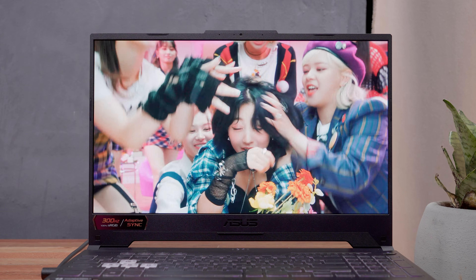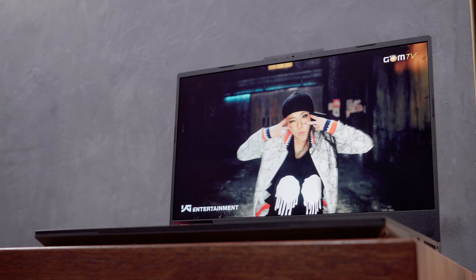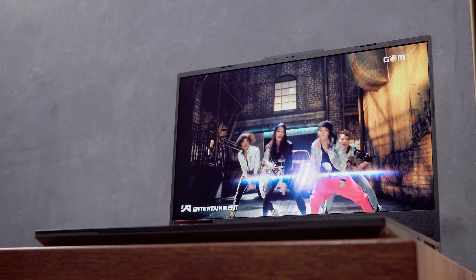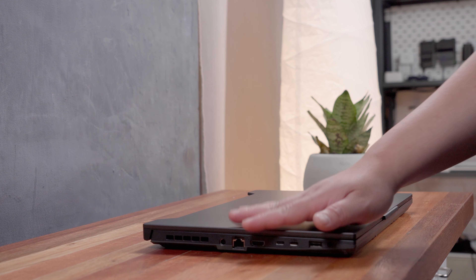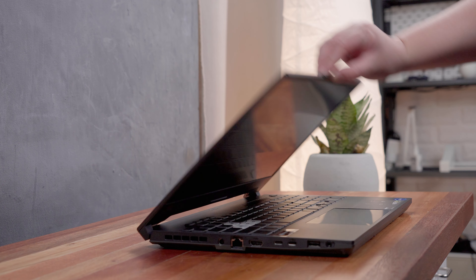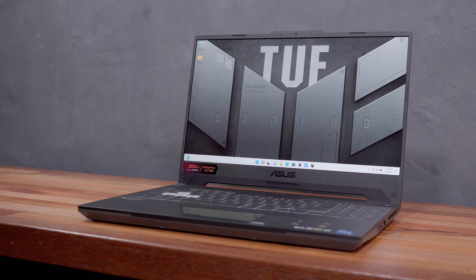Yo, what's up? It has been a while since I made a proper video — I wanted to take some break which helped a lot to recharge my enthusiasm when it comes to content creation. And now that we're back, I want to share with you yet another gaming laptop review as we take a look at the 2022 version of the ASUS TUF Gaming F15.